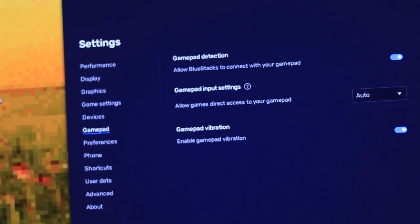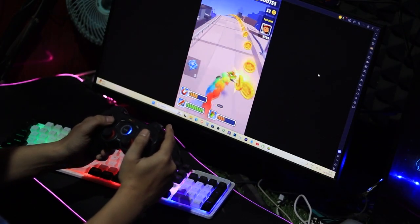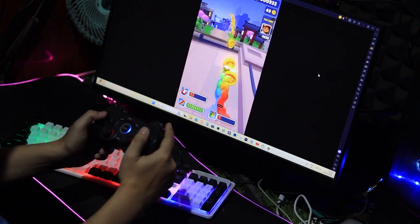And that's it — super simple. Now you can play games with your controller without any issue. I'm playing Subway Surfers right now with my controller and it works perfectly. Just a heads up though, some games may not support controllers.